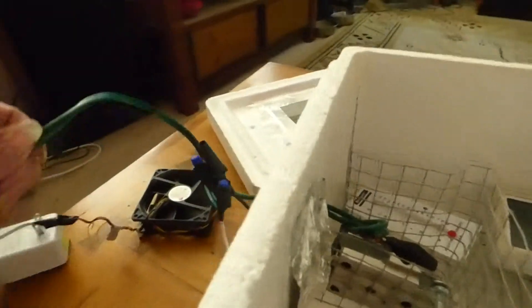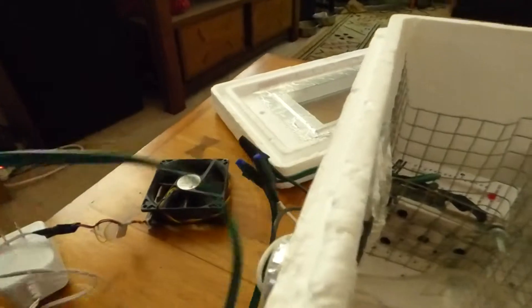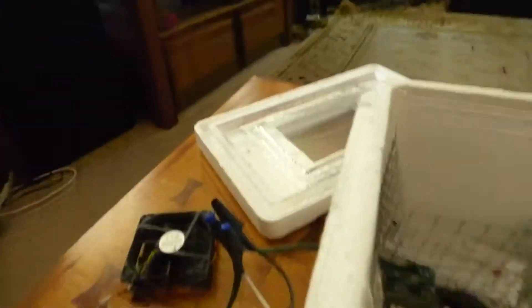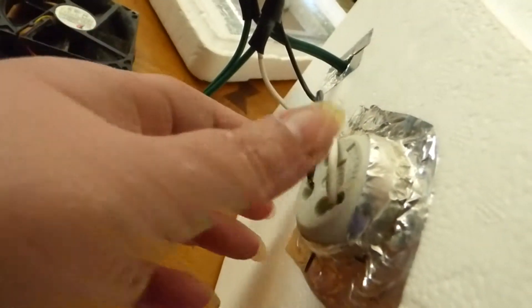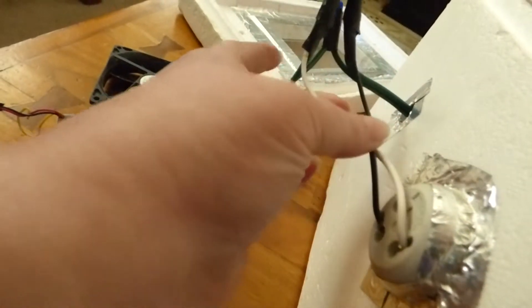I went to the dollar store again. This is an extension cord that I got from the dollar store for a buck. I cut the end off that you plug things into, and this is the other end. I got a porcelain light socket right here. Drilled the hole in, put the socket in, and then aluminum metal taped around it. Then you have the wires that are here.